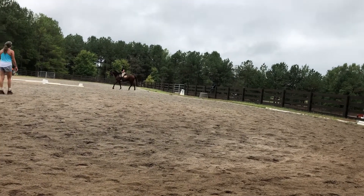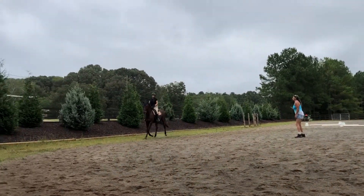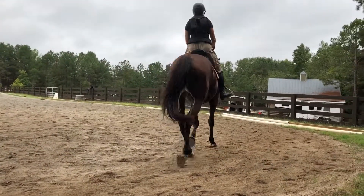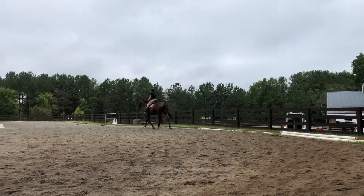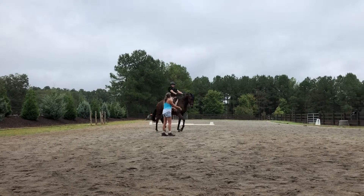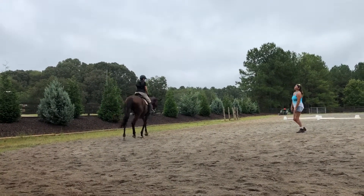Relax. Let him fall into that side. Change your diagonal. Slow your post and breathe. Change the diagonal — you're on the wrong one. Good. Slow your post down first. Yeah, he's getting it. There you go. Now relax that. Let it relax. Good. See? You were able to let go for a sec. Now he's coming back. Keep it small and get his brain back.